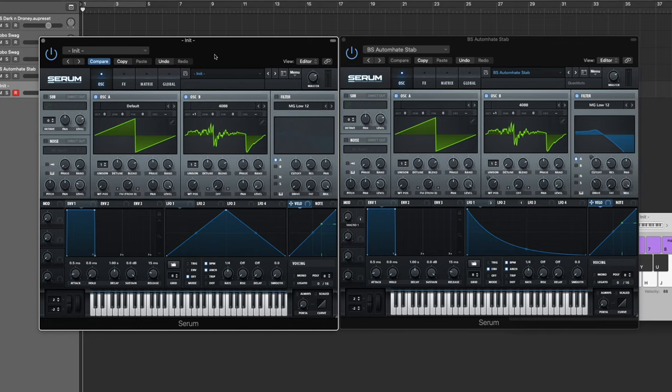There are a couple of things we have to fix. Every time I hit a note it sounds different — that's because of these two random phase position knobs. Basically every time you hit a note, the sound starts from a different phase position, giving you a slightly different sound each time. That can be cool, but it's not what I want here, so bring the random all the way down to zero on both of these.